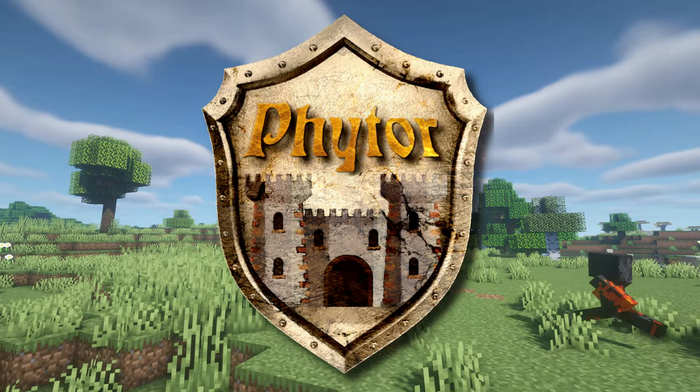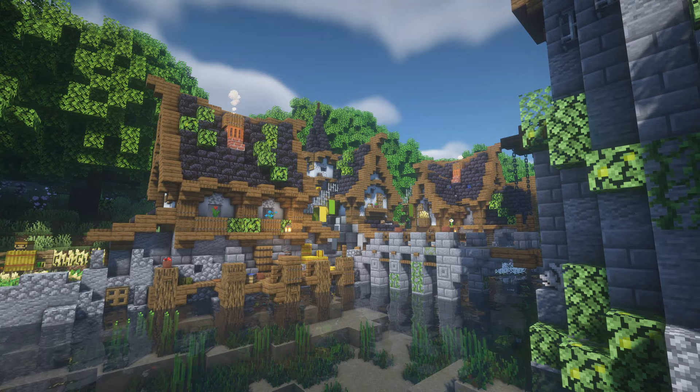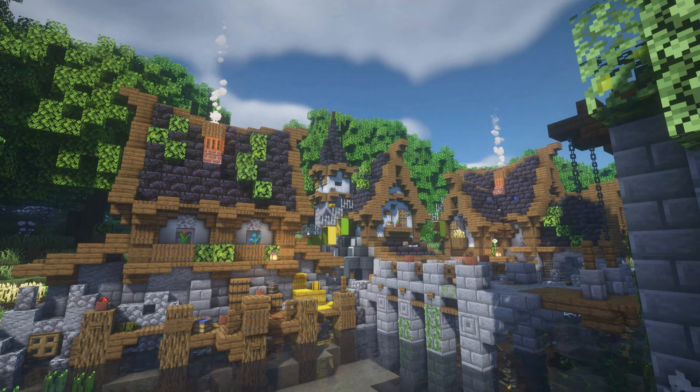Hey guys, Teacher here, and welcome back to another video. Today I will show you, step by step, how you can build this nice looking medieval house, which I also featured in my Lake Village speed build. Before we start, don't forget to subscribe to the channel if you haven't yet — I will upload more videos like this quite soon that you don't want to miss out on.